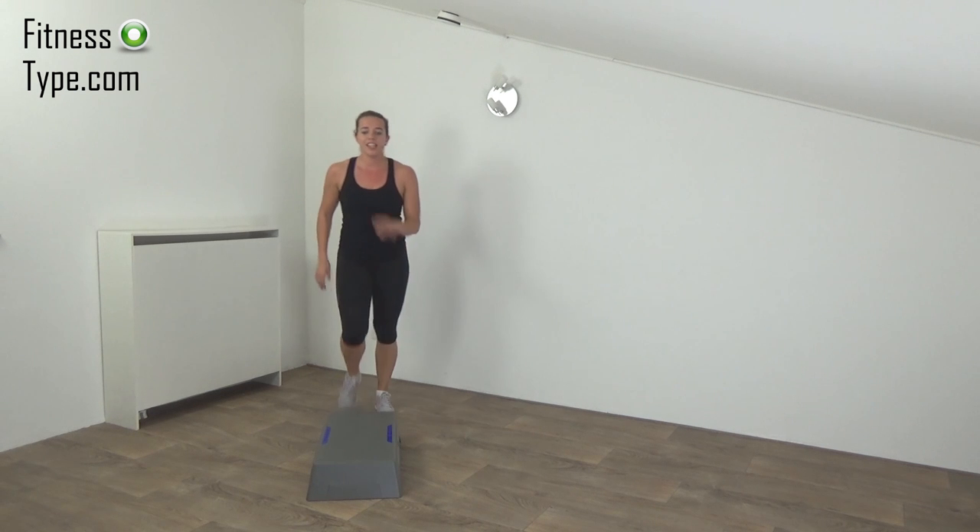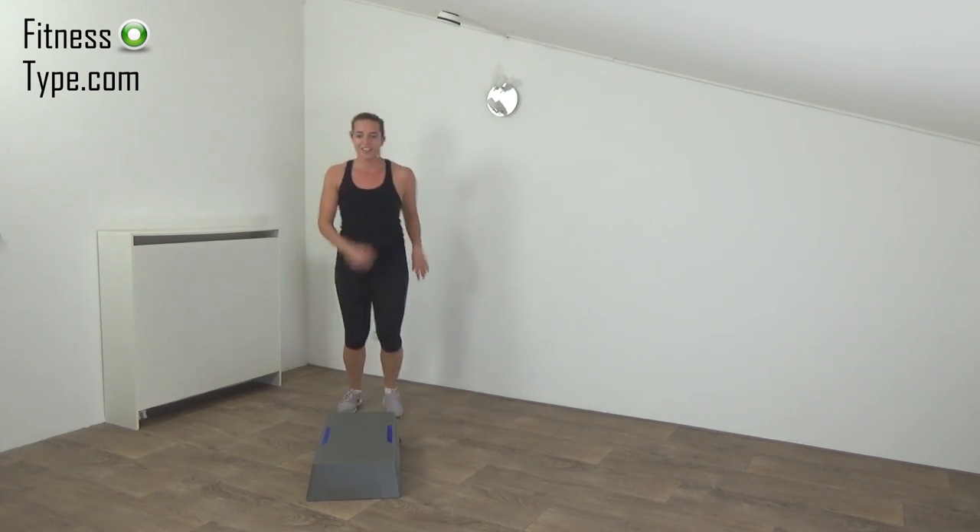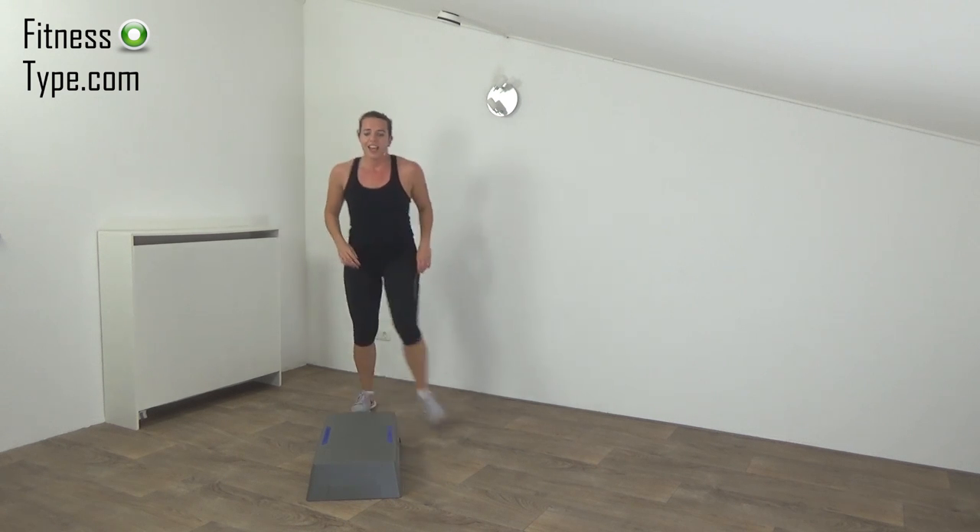Next one is the step on, leg lift, jump over. Get ready and start.